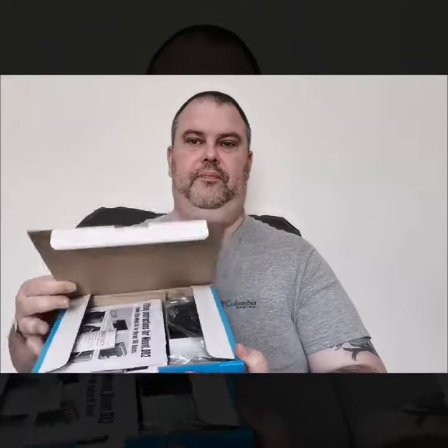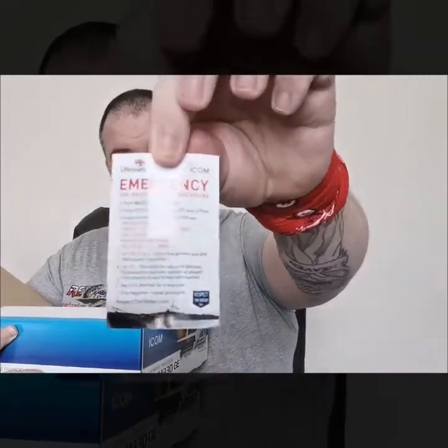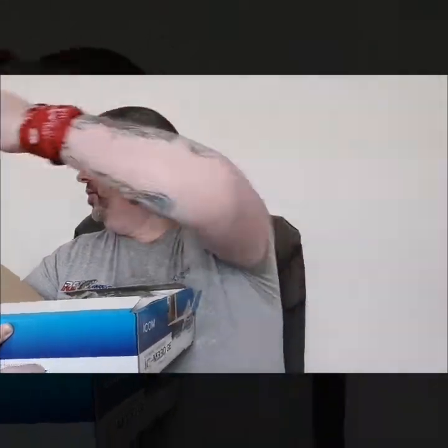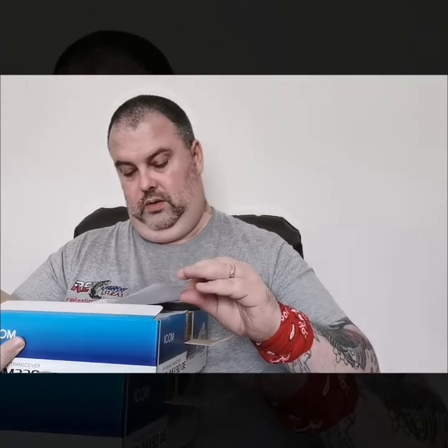Let's have a quick open and see what's in there. We've got a good little one - that's the ICOM lifeguard emergency broadcast sticker. I'll keep that on - that's perfect for putting on your boat window. It tells you exactly what to do if you get into distress.